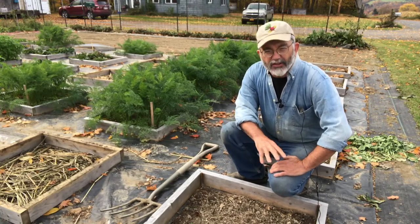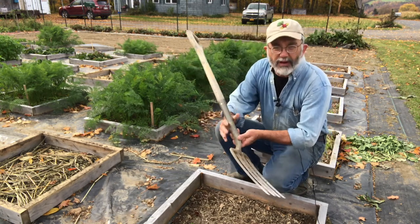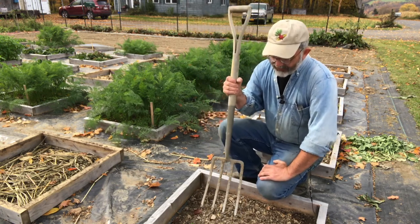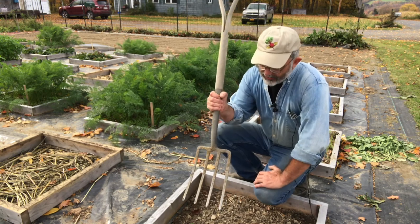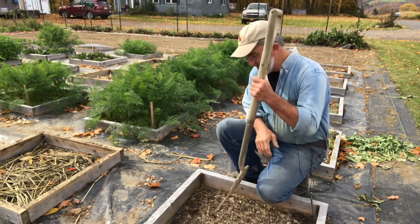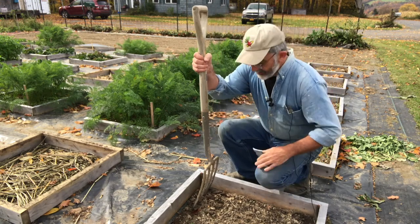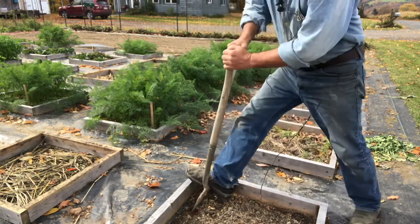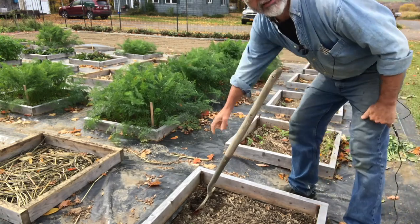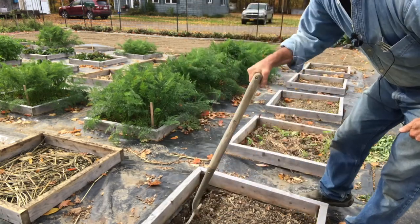Now that I've removed the little bits of weeds and other organic material on the soil, I'm going to crack the soil with my fork. I showed this in a previous episode — my Mini Beds on Plastic report number one. I've decided it's better to get that fork all the way up to the edge of the frame. And that way, when I crack the soil, I'm actually aerating back under the plastic a little bit, which seems to me a desirable thing.